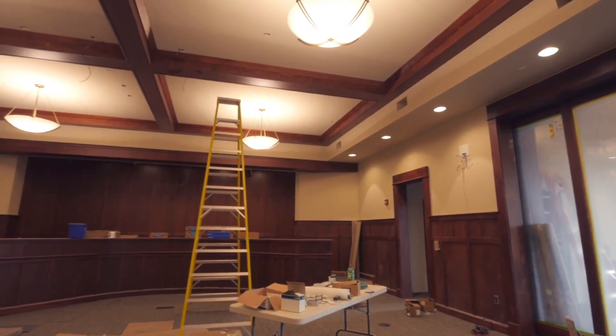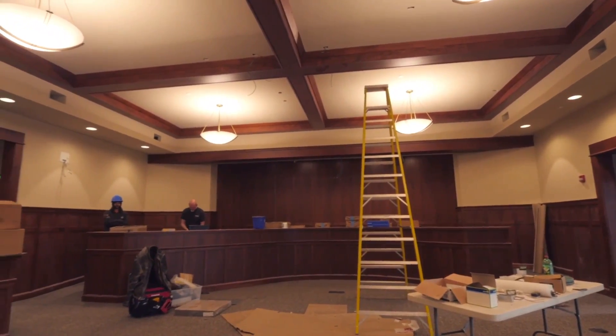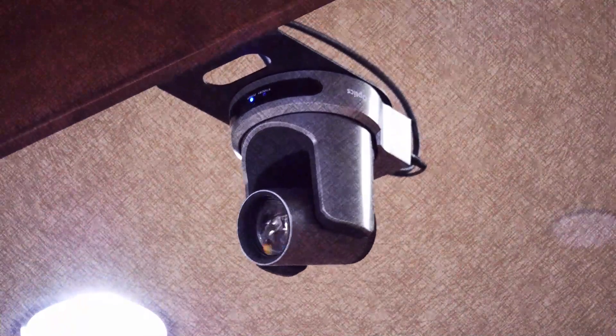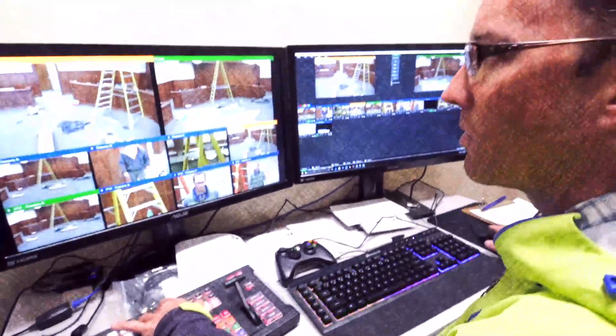Hey, it's Jason here with the DVE Store. I'm here in Whitefish, Montana with Jake. We're here in a brand new City Hall — in fact it's so new it's still under construction. It's actually kind of dusty in here. We've got a lot of expensive equipment to set up, but it's going to be a cool setup because we've got four PTZOptics cameras and a vMix switching system that we're going to install.